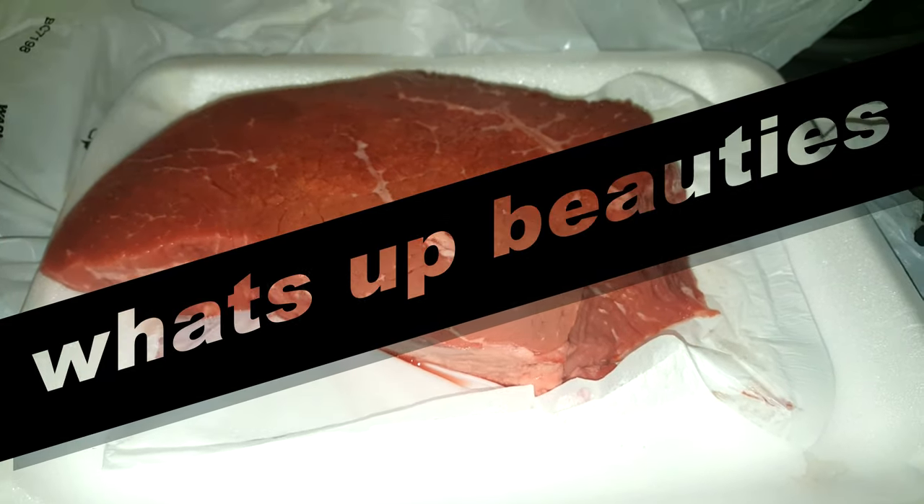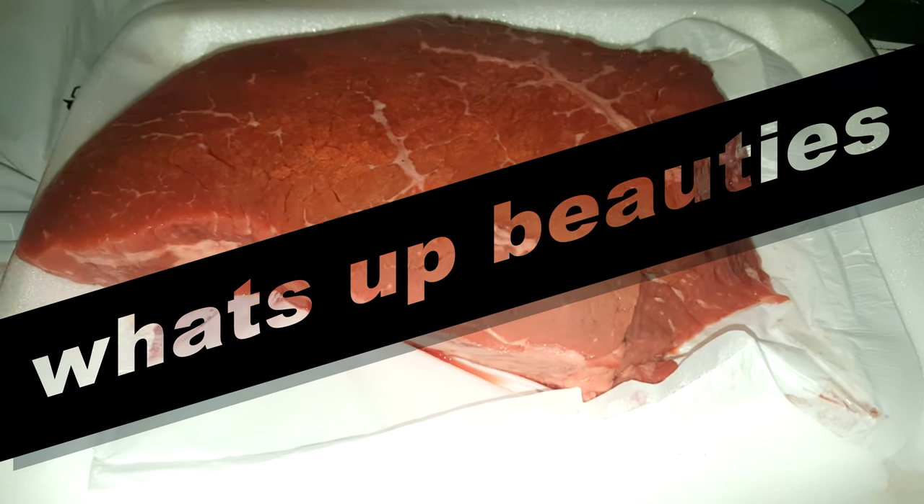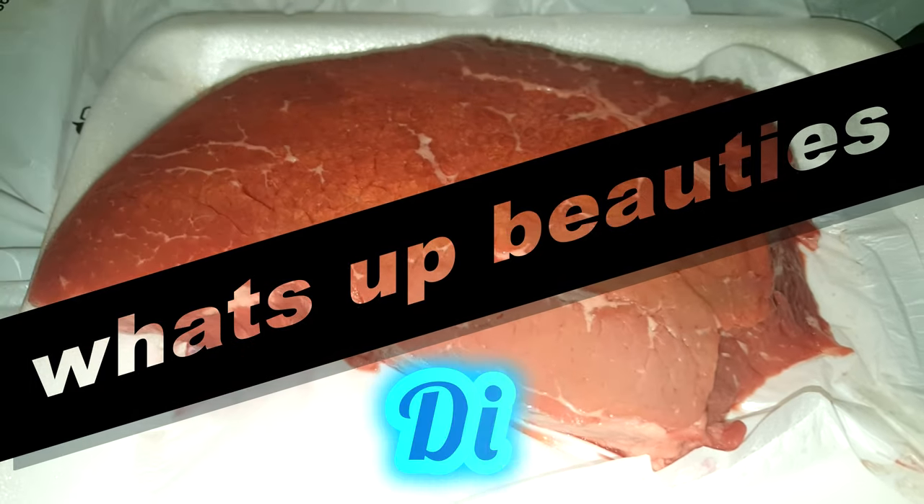What's up, my beautiful people? Welcome back to my DIY and Life channel!